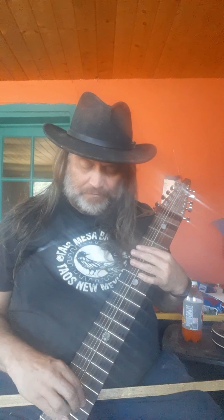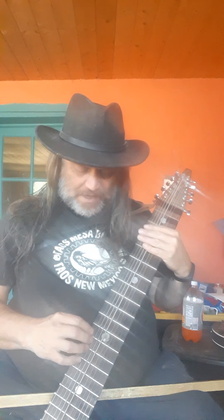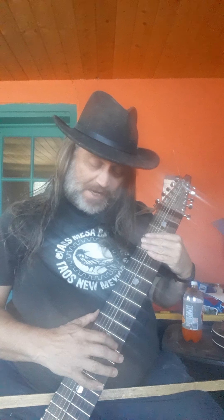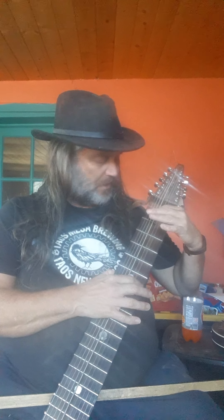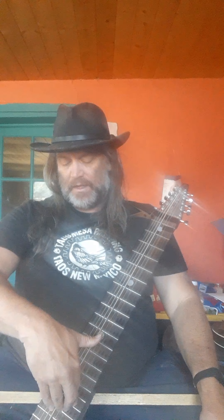And now for something completely different — this is my Stick inspiration, or maybe imitation, of John Denver's intro to 'Eagle and the Hawk.' I'm using a tuning of E A D G C B E A D G, which gives you matching notes on the inlays.